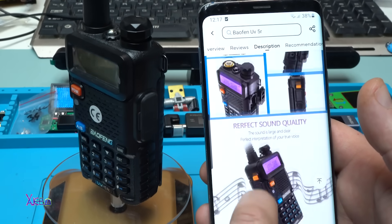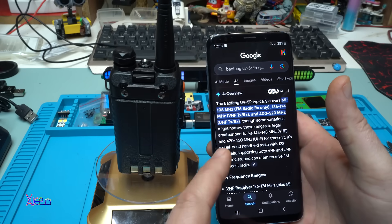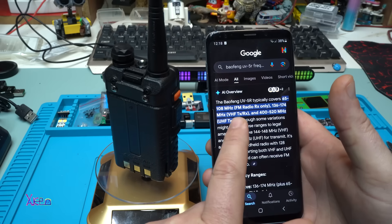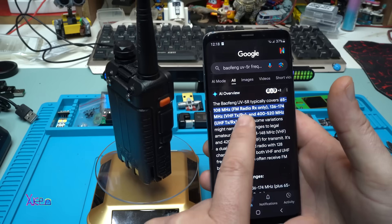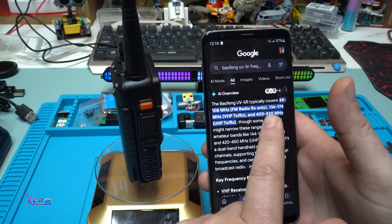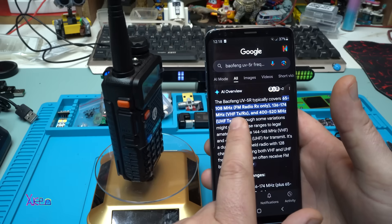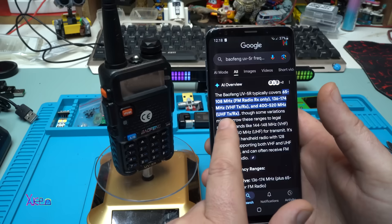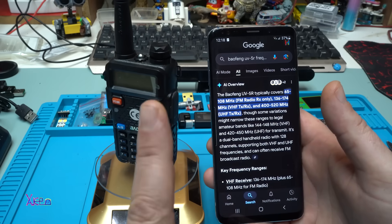I couldn't find the frequencies listed in the description, so Mr. Google says the Baofeng UV-5R typically covers 65 to 108 MHz FM radio receiving only, then 136 to 174 MHz VHF receiving and transmitting, and 400 to 520 MHz UHF transmitting and receiving. That's good.